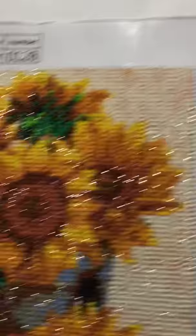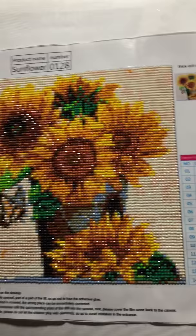The next one, only two more. This one is Sunflower. This is also from Peggy Buy. This is a full round. This is a 30 by 30. I paid $5.90 for this.